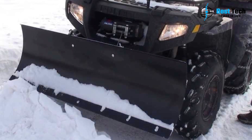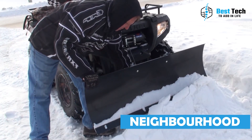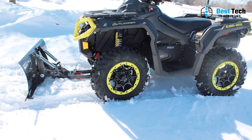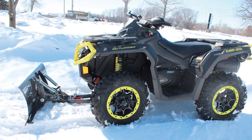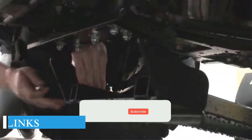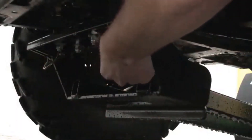Well folks, that's a wrap for today's video on the best ATV snow plows. We hope you found it informative and maybe even a little bit entertaining. Just remember, with the right plow, you'll be the king of the neighborhood — or should we say, the snow plow master of the neighborhood. But please don't try to plow your neighbor's lawn — that's just not cool. Don't forget to check out the links in the pinned comments for exclusive discounts on some of the plows we've featured in this video. Thanks for watching, and don't forget to subscribe for more awesome content. And as always, stay warm and stay plowsome.